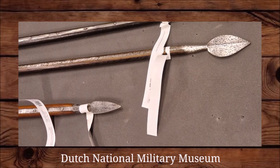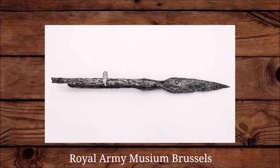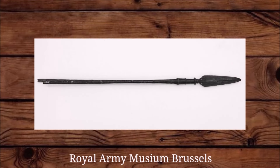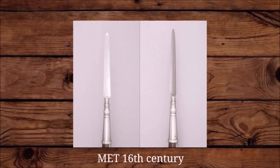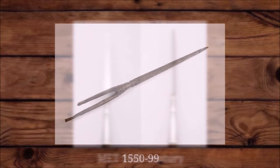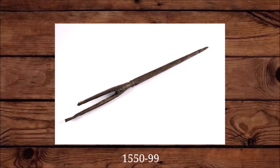But apart from the diamond shape, we also see leaf shapes. We also see points that are more typical spearheads, sometimes with perforations in the blade. And we also see triangular or square cross-section spike-like points.